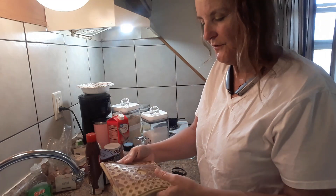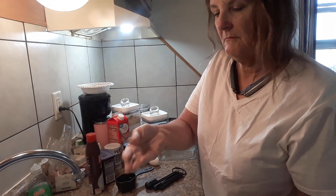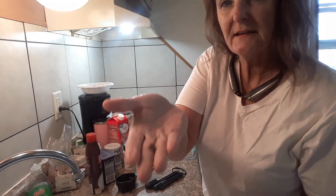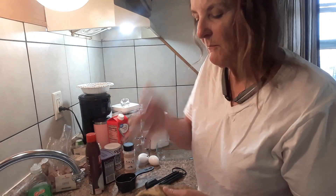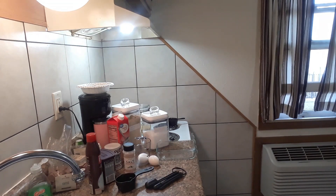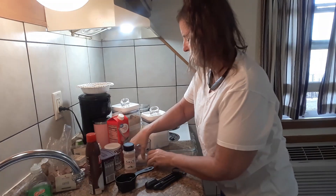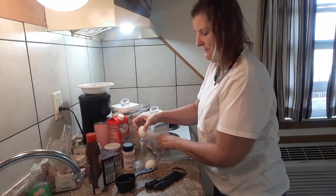I almost forgot — I made my own sugar-free chocolate chips. You can see them there; I'll put those in. Basically you're gonna put everything together — I'm mixing everything in one container.